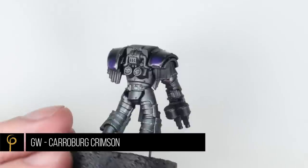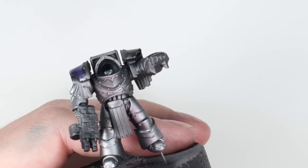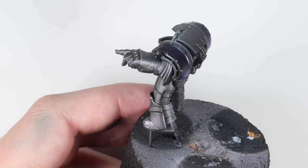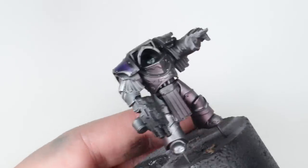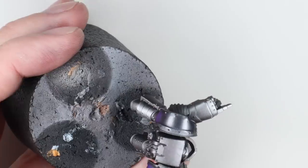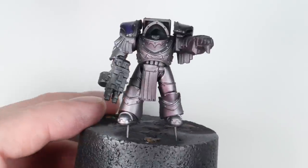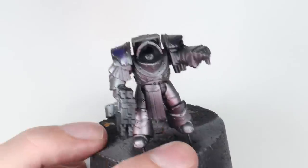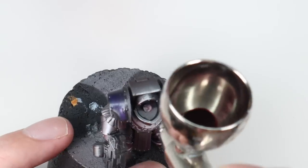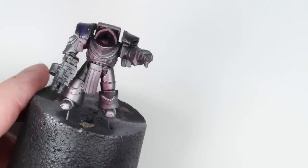The first coat we're going to put on is Carroburg Crimson — a wash by Games Workshop — a nice crimson colour that's very translucent. It's not a candy paint so it hasn't got that depth and shine, but we really want the colour. I've sped this up four times so it took me four minutes to lay this down, working my way around the model, building it up nice and slowly. I'm spraying this into the shadow areas — not worrying too much about overspray onto the highlights — to give those shadows that crimson colour.